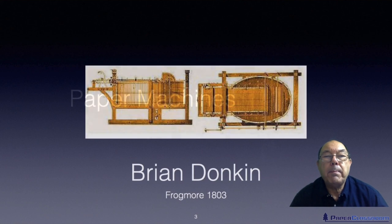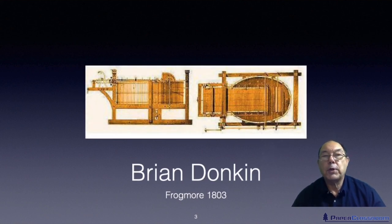The very first paper machine in the world was thought of, designed, and built in France. It's a paper mill in Essonnes in France, making paper for money — security paper. It didn't quite work properly, and so it was shipped over to the UK along with its plans. It eventually ended up in the hands of Brian Donkin, a well-known English engineer at that time.